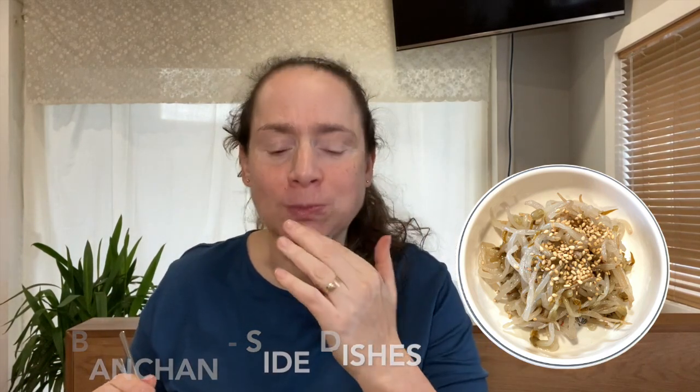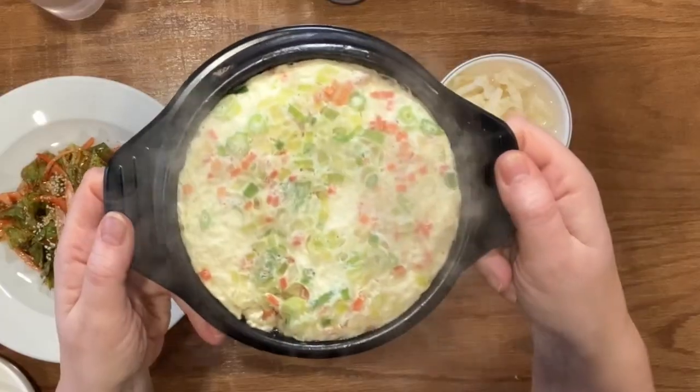Now let's try a little bit of the bean sprouts on their own — a little bit of sesame and pickled sprouts, delicious! And now a beautiful egg. This is steamed egg in a hot stone bowl — here's what it looks like, oh look at that!